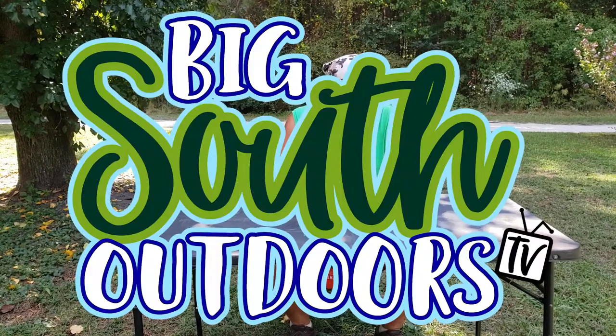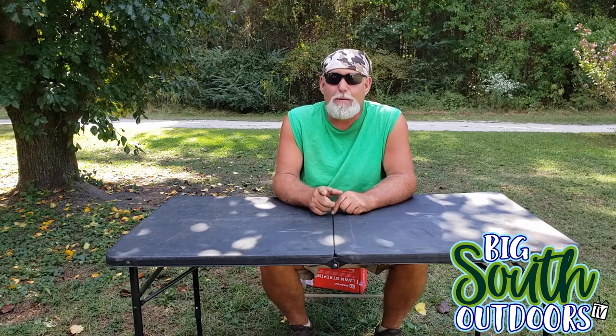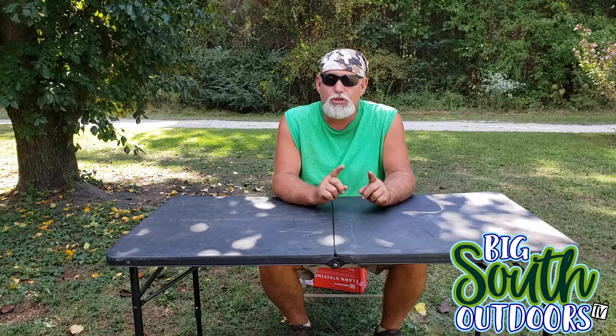What's going on guys? Welcome to today's episode of Big South Outdoors TV. Before we get into it, be sure and click the like button if you're enjoying the content of these videos. Click that subscribe button if you're new to the channel and when you do, click that notification bell so you don't miss anything.